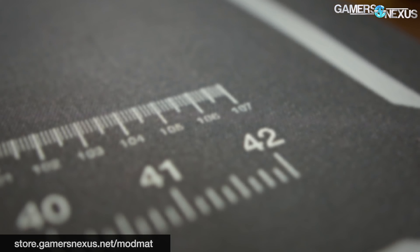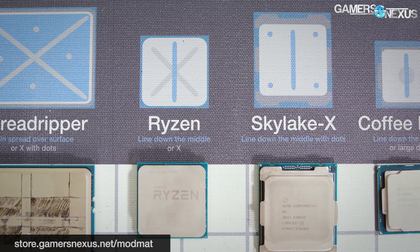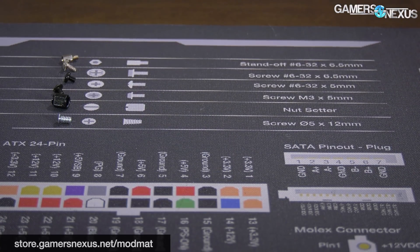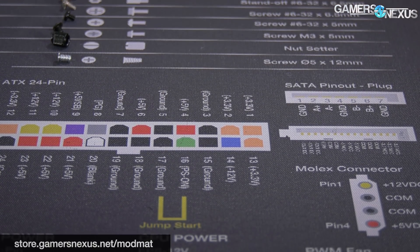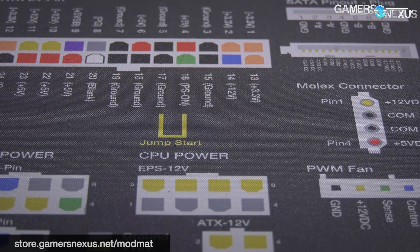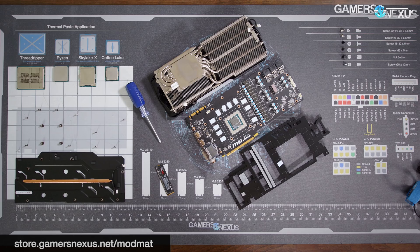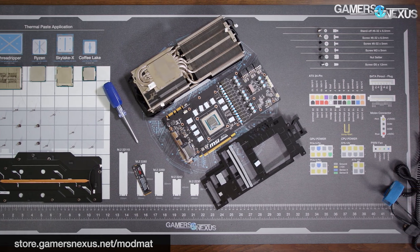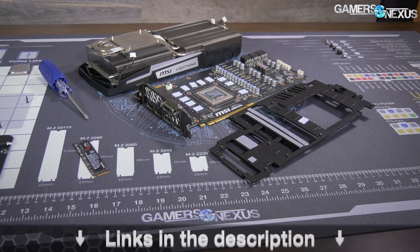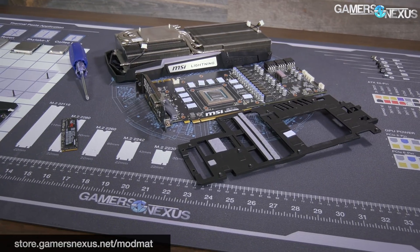This video is brought to you by the Gamers Nexus anti-static mod mat. Our mod mat uses a high-quality anti-static surface with a rubberized finish. We also have a custom paint job which includes reference points and cheat sheets for PCIe, EPS, 12-volt, and other power cables, along with quick-reference thermal paste application guides, a screw sorter for video card teardowns, a common ground point, and a grounding strap to help protect products from electrostatic discharge. Pre-order your mat now at the link in the description below.